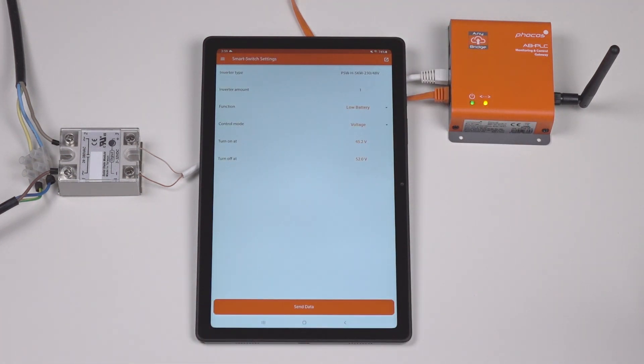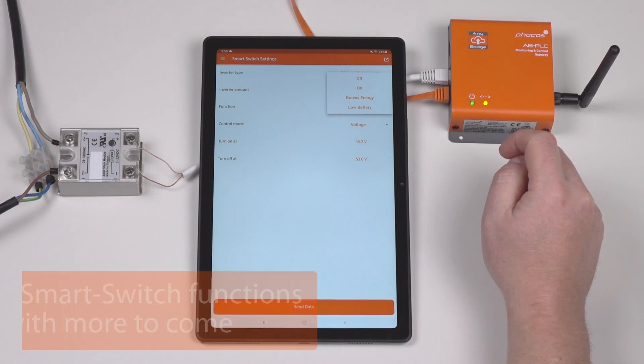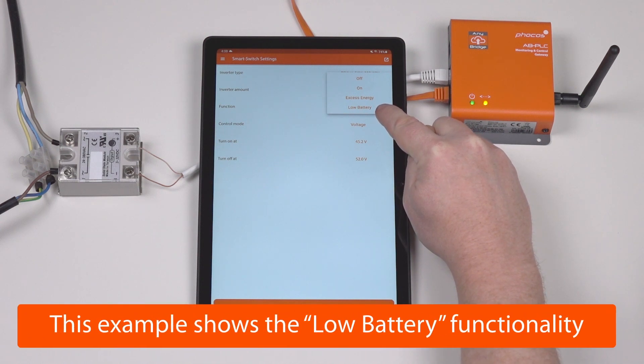Here you can see we are connected to a single PSWH 5kW inverter. Currently, there are four functions for the smart switch settings: permanently off, permanently on, excess energy, and low battery functionality.